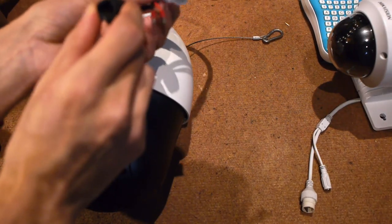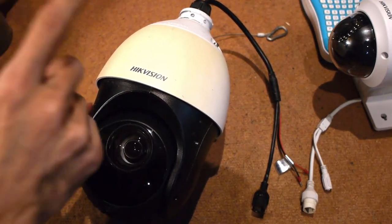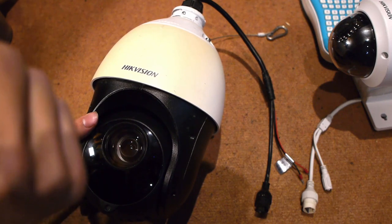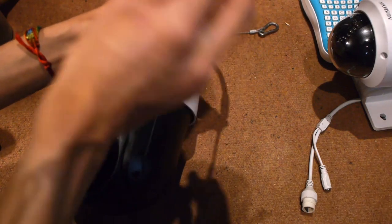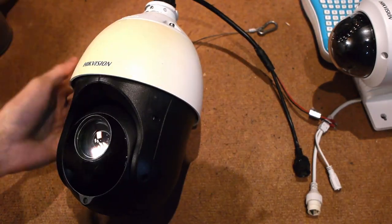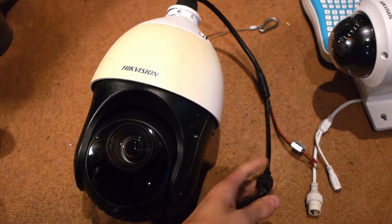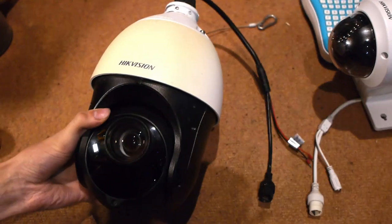I don't actually know how that happened, but it takes 12 volts in. This particular model is the DS2DE4220IW-D — that dash D on the end is important. Dash D means DC powered. There's also DE which means DC and Ethernet powered, and presumably other combinations like AE for AC. This is just a D model. These weren't very popular — this model was made in 2016 — why would anyone buy the non-PoE version when Hikvision NVRs came with 16 PoE ports?